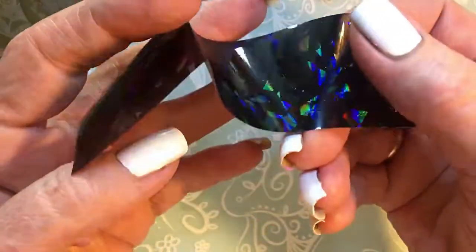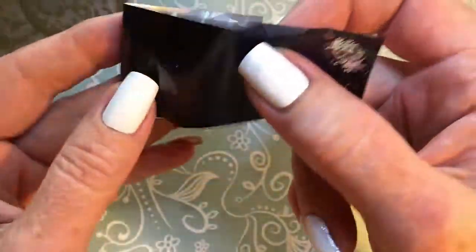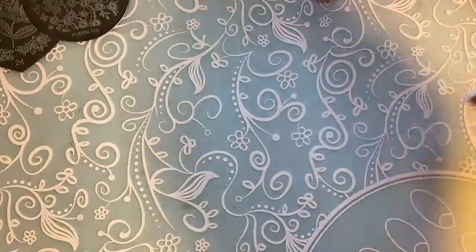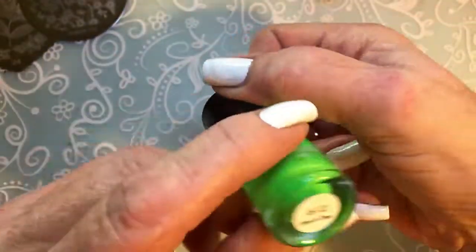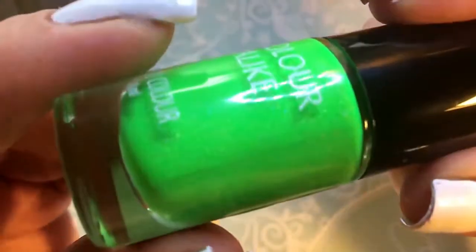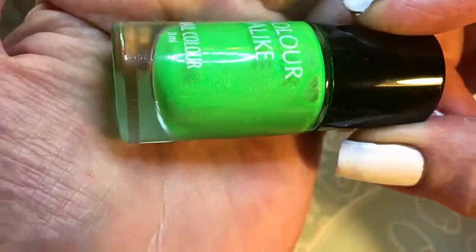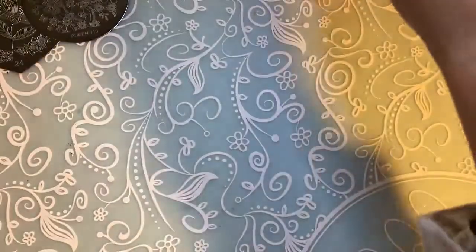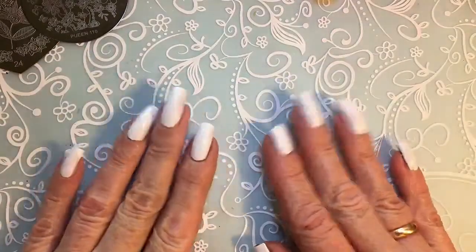I will be using some foil but only this black foil, which is from Aliexpress as well. Then I'll use a little bit of this from Color Alike — this one is called Lime on Time. It's a really beautiful shimmer polish; it reminds me of an indie polish. I think that's it, so let's start.